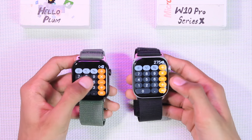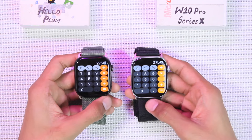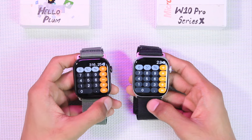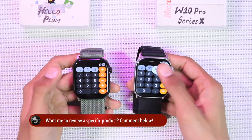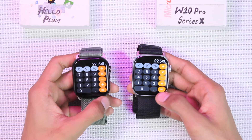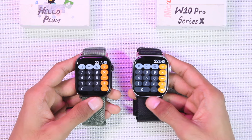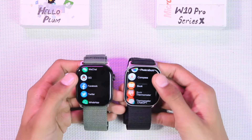Comparing the calculator, basic functions — multiplication, division, subtraction, and addition — work fine on both. Using percentage with addition does not work correctly on the W10 Pro but works fine on the Hello Plum. Percentage with multiplication works on both. Overall, the calculator is fully functional on the Hello Plum, while the W10 Pro has issues with percentage-plus-number calculations.